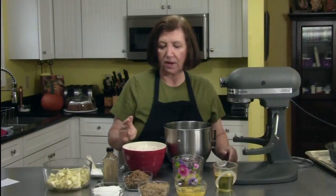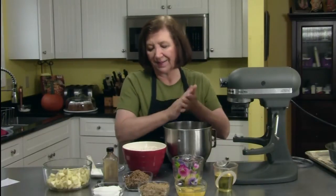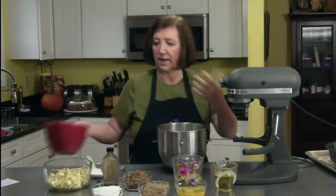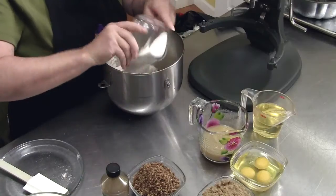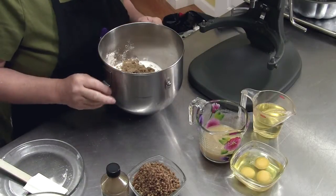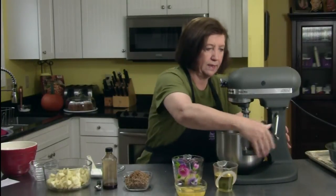Three cups of flour, and in the flour I have a teaspoon of baking soda, two teaspoons of cinnamon, one teaspoon of nutmeg, and about an eighth of a teaspoon of allspice, and just a pinch of salt — we're just going to dump that all in. Then I have one cup of white sugar and one cup of brown sugar. I'm just going to mix those around real quick to get them blended up.